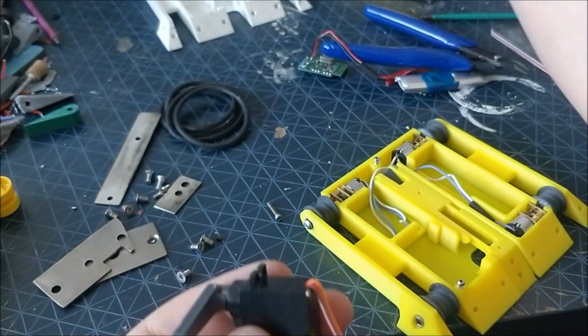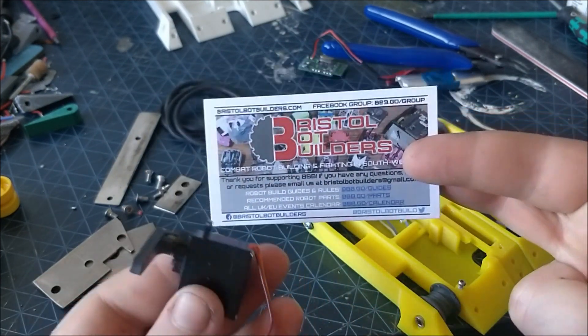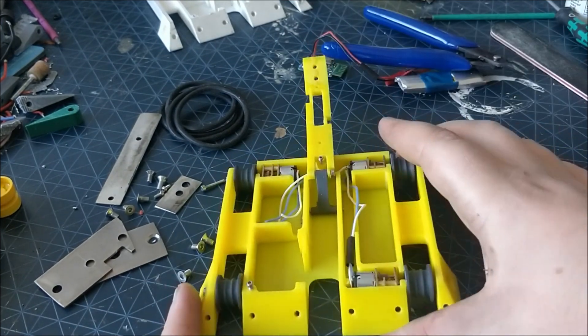The servo is a 7.4 volt metal gear servo from the Bristol Bot Builders web store. Once again it's securely supported by sitting in a shaped pocket in the chassis and retained with the old favourite, super glue.